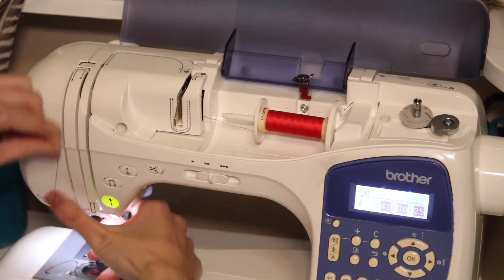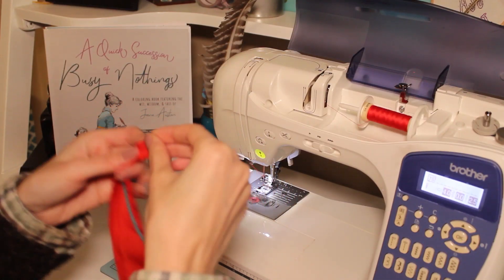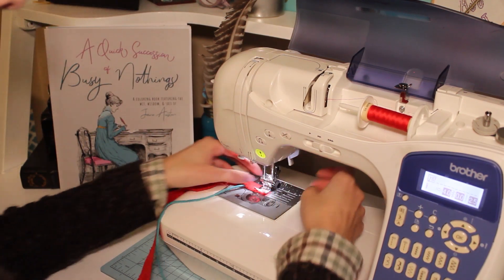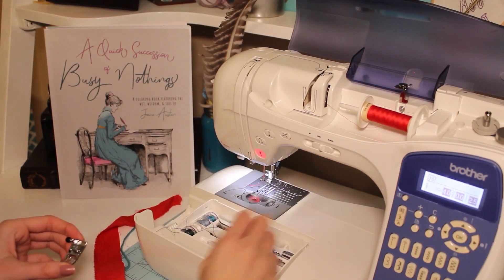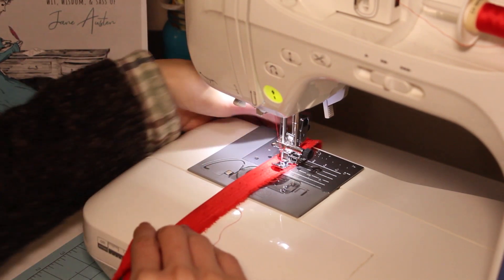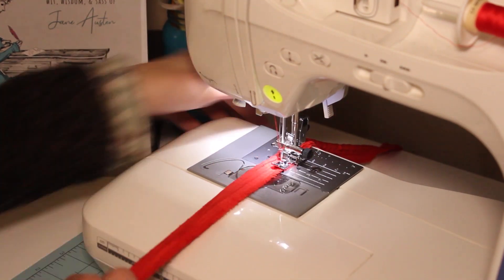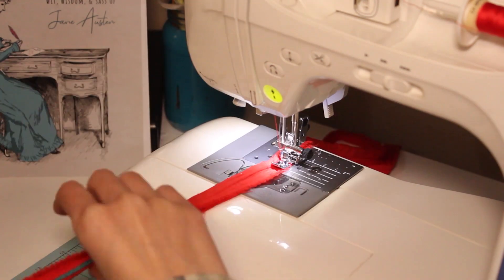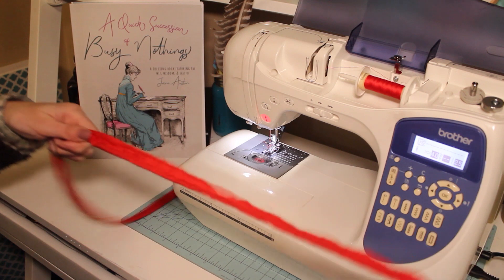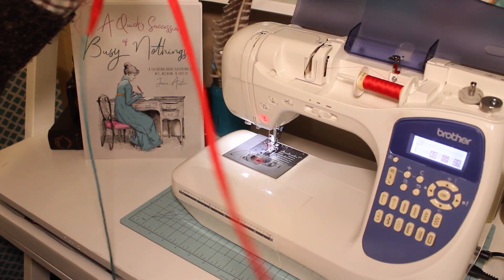Then it was time to sew up the spaghetti straps. Since I don't have a loop turner to easily flip them inside out, I stitched in a piece of yarn that I would use to turn it later. You stitch it closed at the tip and then using your zipper foot, or very carefully using your regular foot, fold it in half with the string in the middle to turn it. If you have a loop turner, you can skip that. Now I'm going to turn it right side out — all you have to do is carefully take the tail of the yarn and pull it through until the spaghetti strap flips inside out.